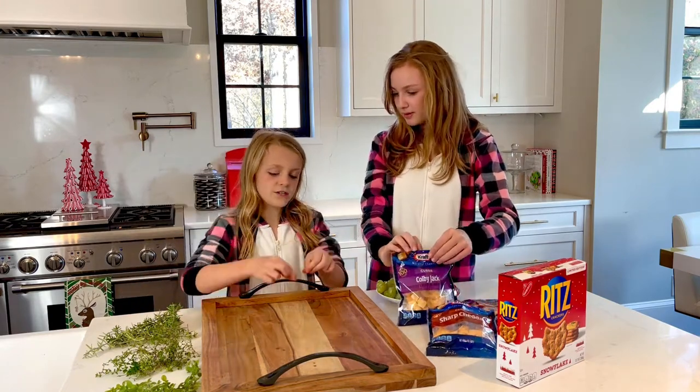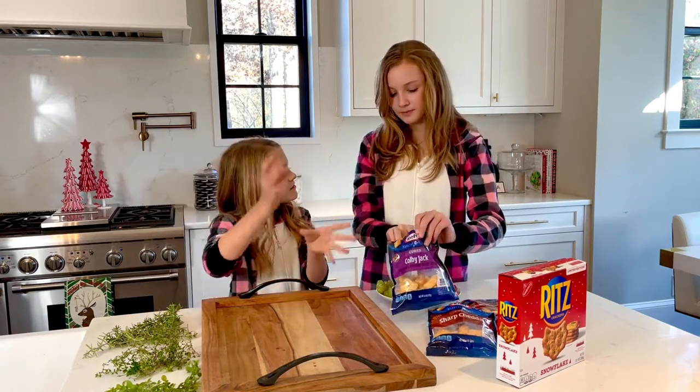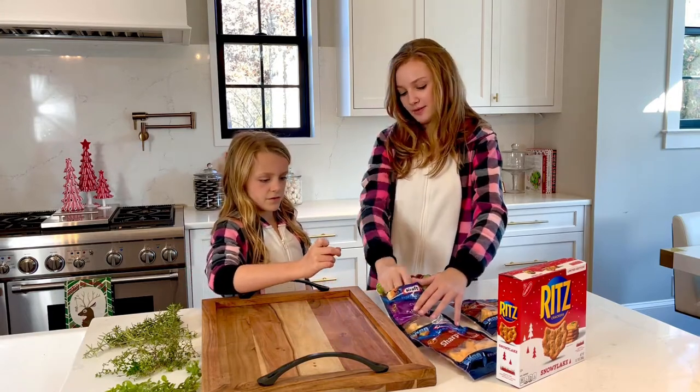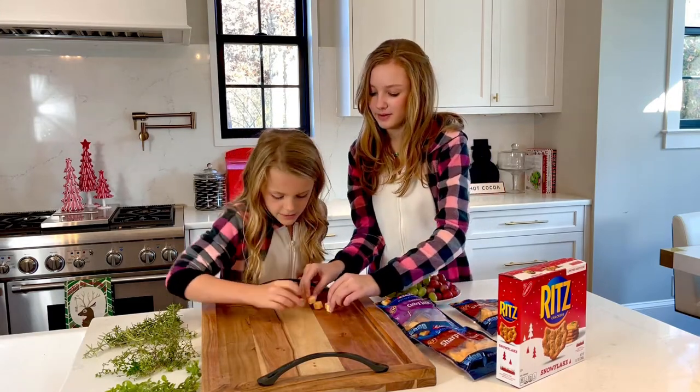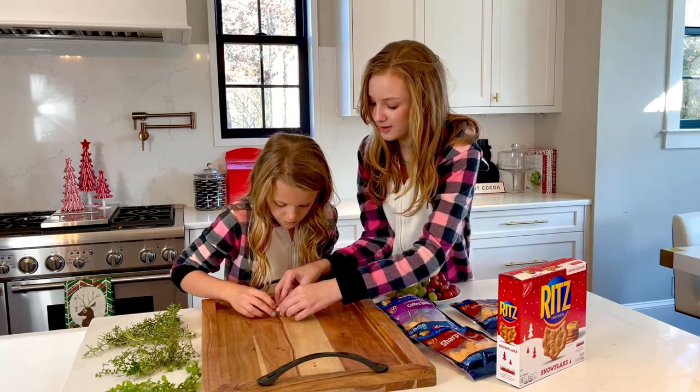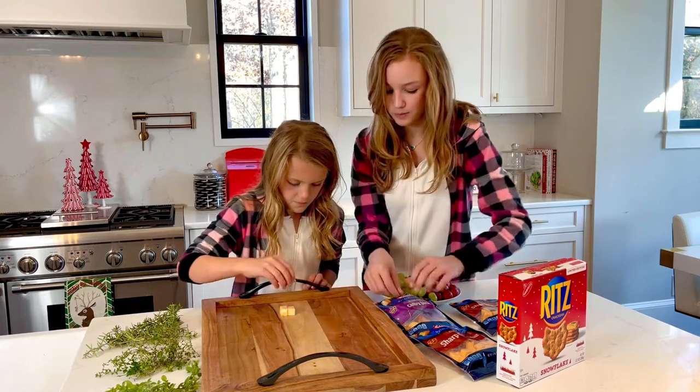First of all we need to put the little thing that makes it stand. So like the pattern ones. Made it like right there. Like it? We'll do two on that side and maybe one on that side.